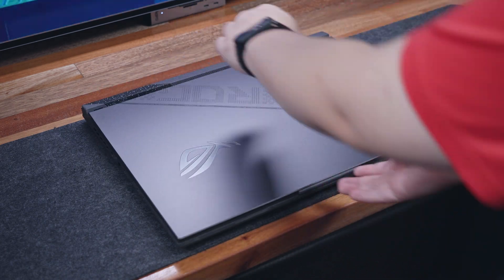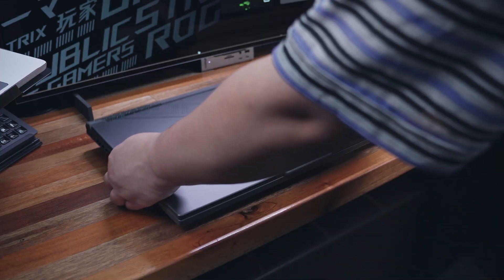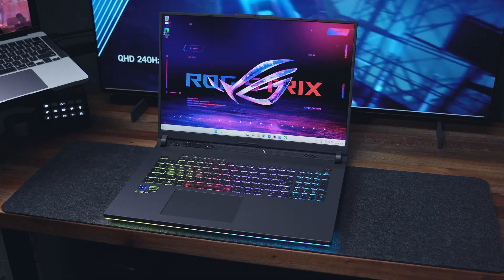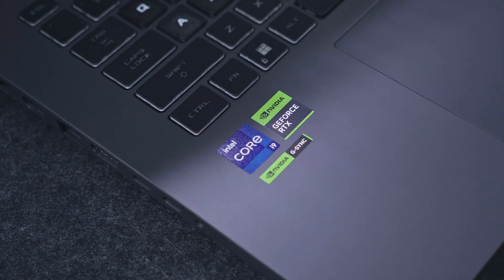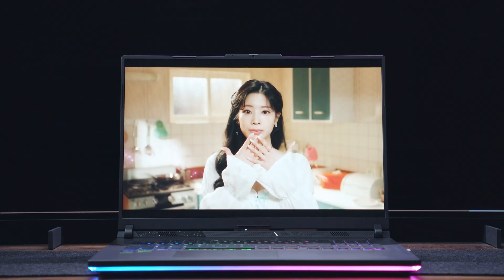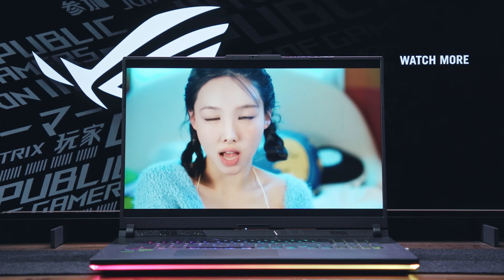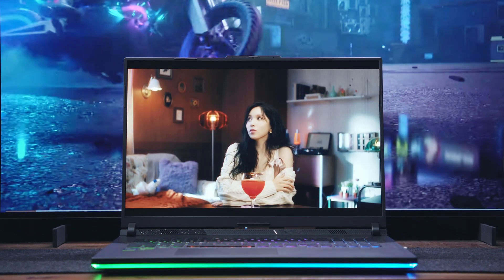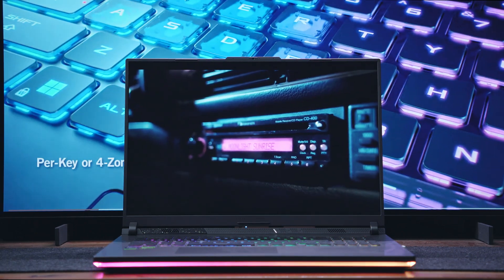To conclude, the ROG Strix G18 proved to be a good all-around gaming laptop — not just for gaming but also for productivity tasks and content creation. It is also dependable for gaming in both battery mode and when plugged in. The improved thermal design, larger touchpad, and arrow keys are very well-appreciated upgrades, however minimal they may seem. Overall, the combination of design, specifications, features, and performance is well-balanced throughout, especially for this target audience. Full disclaimer: this video is sponsored by ASUS ROG and this is not a full review. Everything mentioned here is from my honest thoughts and they did not ask to change anything. Links are below if you're interested. Thank you for watching, subscribe if you liked this, and see you next time!